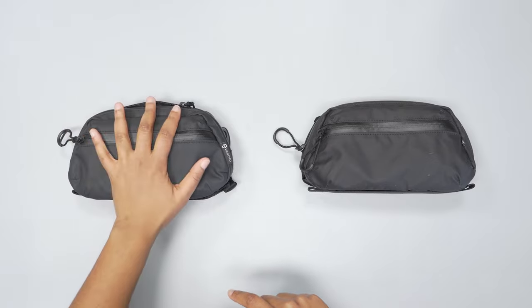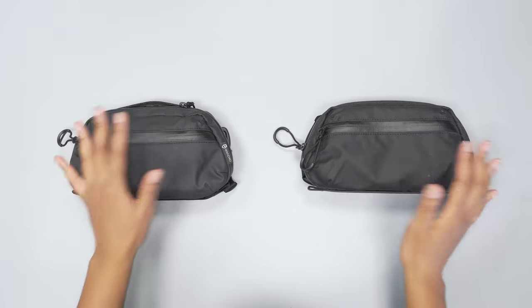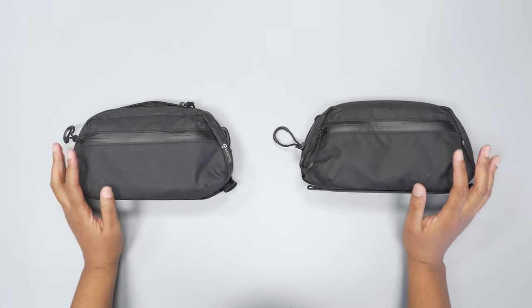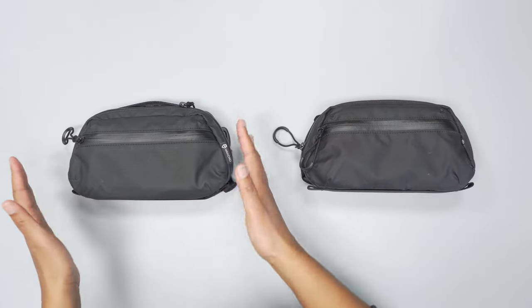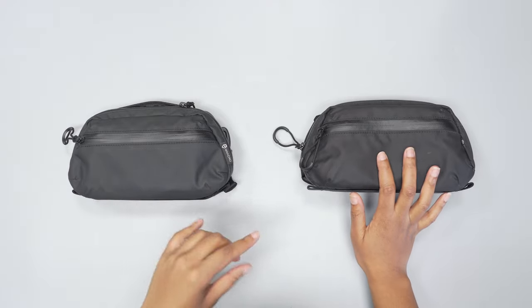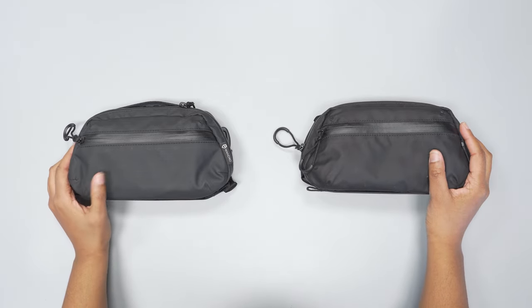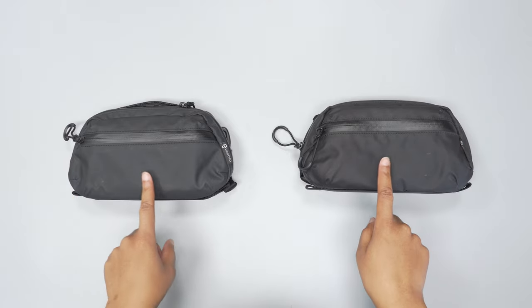The Tech Pouch is here on the left and the Toiletry Pouch is here on the right, so these two are very similar. They have a lot of the same features, same shape, but obviously very different use cases — one is a Toiletry Kit, one is a Tech Pouch. Wanderd does advertise these both as being able to be used as a sling.